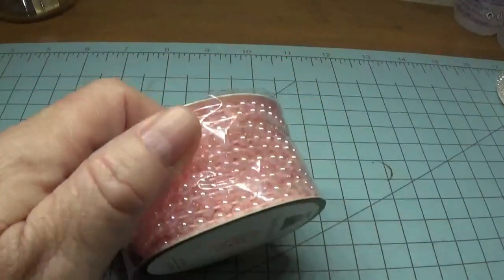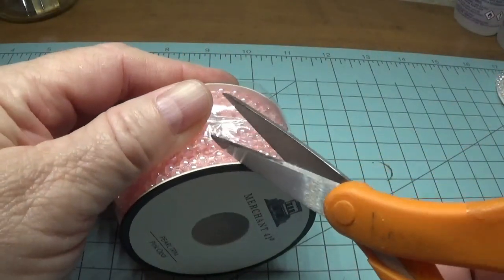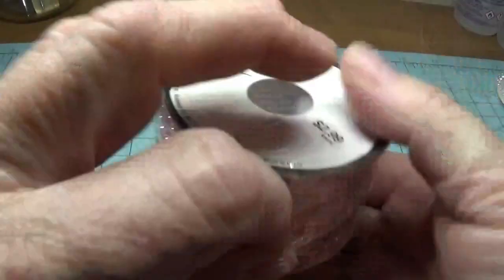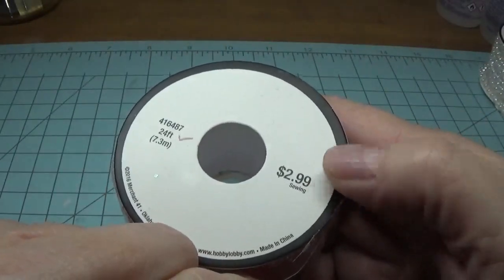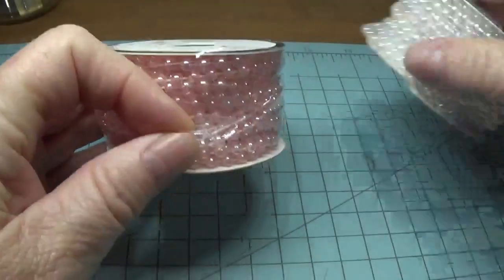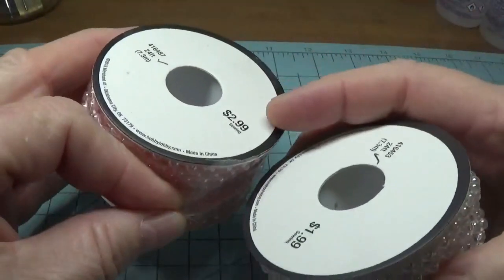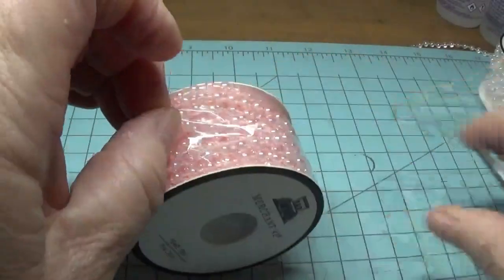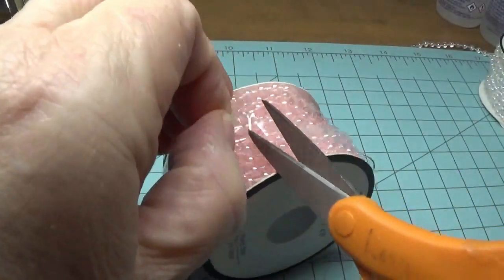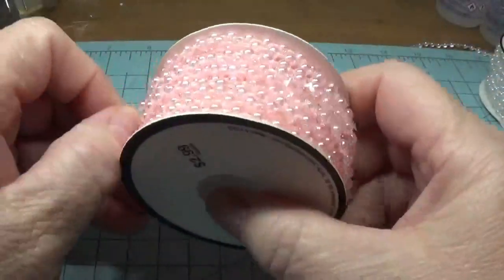Then I picked up the same type of thing in pink, and of course you also get 24 feet on this roll. This one was $2.99 — the only difference is it's pink, so it looks like they charged a dollar more for that. I'm not sure why. Aren't these pretty?